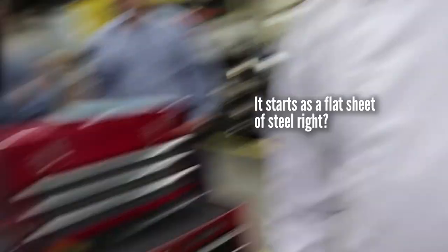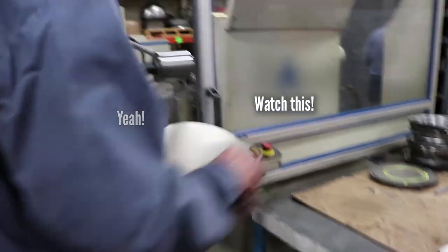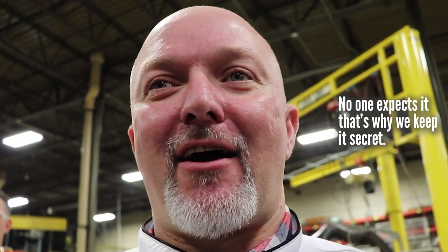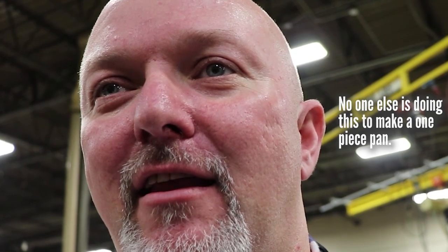I can't wait. Starts with a flat sheet of steel, right? Watch this. Oh cool. Now that's not how I expected the pan to be made — not at all. No one expects it, that's why we keep it secret. No one else is doing this to make a one-piece pan.